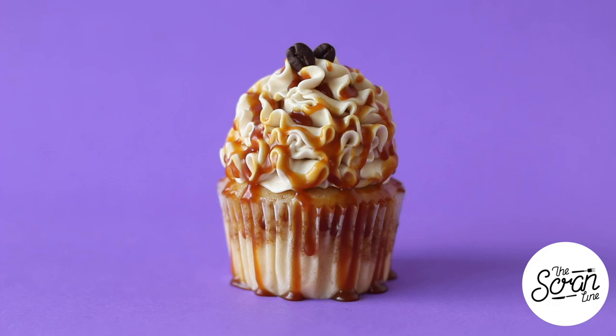Now, these espresso martini cupcakes: vanilla cake, we've got some Kahlua which they're dipped in, we've got a vodka chocolate sauce in the center, a swirl of buttercream on top with Kahlua in that, a drizzle of salted caramel sauce on top, finished off with two little cute coffee beans. These are the ingredients you need to make them.